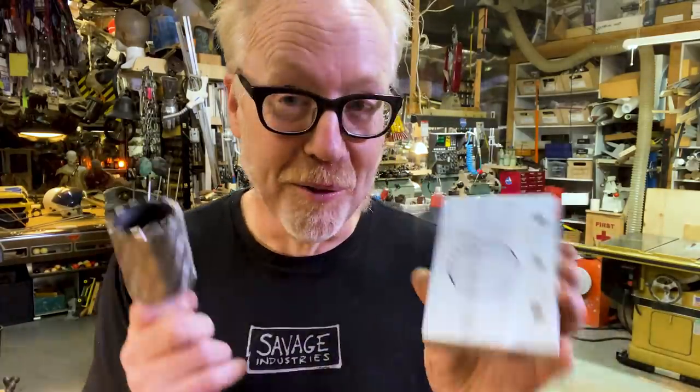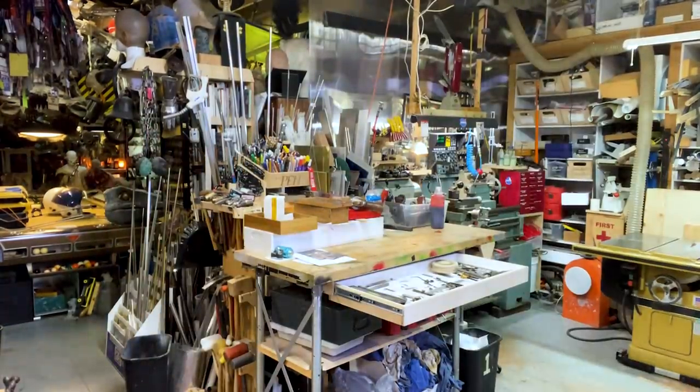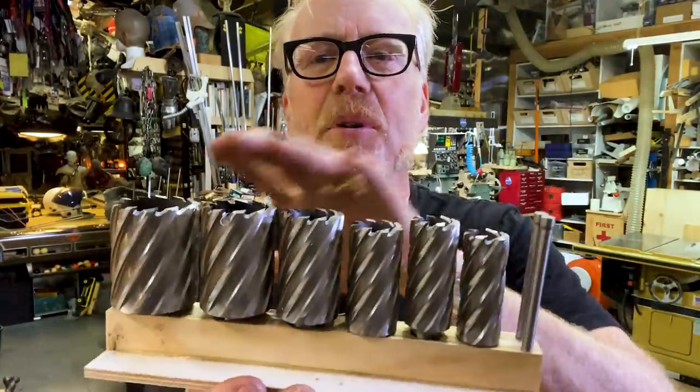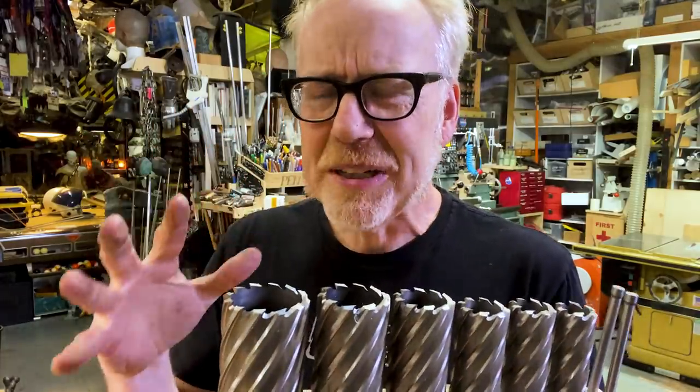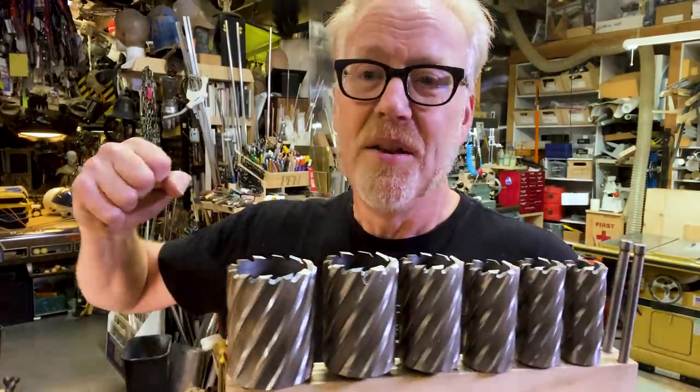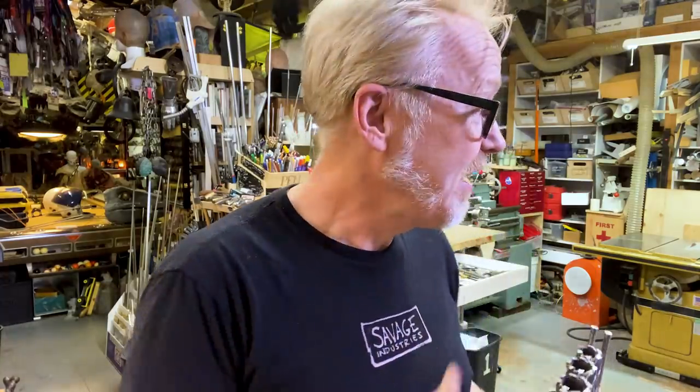An annular cutter makes cutting a hole this big in a piece of aluminum this big an absolute pleasure. It is so far from terrifying it is actually almost delightful. You can purchase these singly or in a set. Here's a set I purchased that carries most of the big sizes I would want. These are most frequently built for mag drills — drills you would use a magnet on to attach to big pieces of steel for construction work, automatically feeding the cutter through. They come with an internal hole and their own mode of lubrication and a holder that feeds lubricant to the cut. But when you're working in your home mill, you don't need any of that.